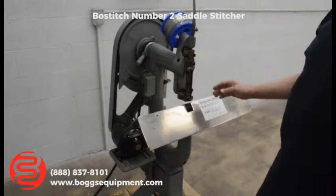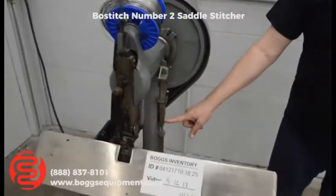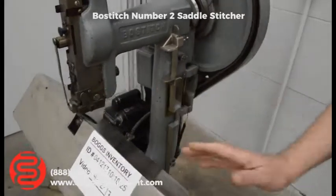Bostitch number two — if you come over here and look, the machine includes the back gauge and some side guides, so that comes with the machine.